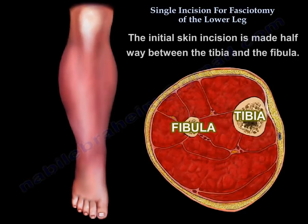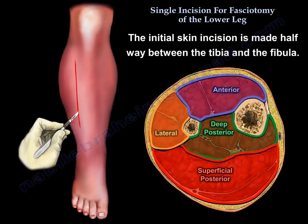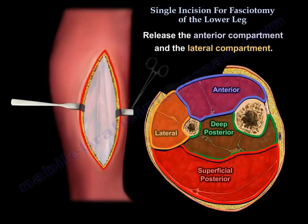The initial skin incision is made halfway between the tibia and the fibula. Release the anterior compartment and the lateral compartment.